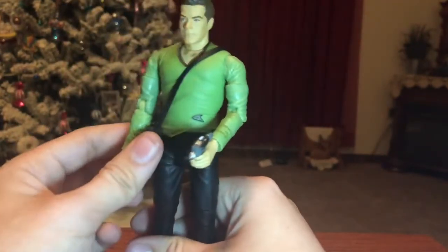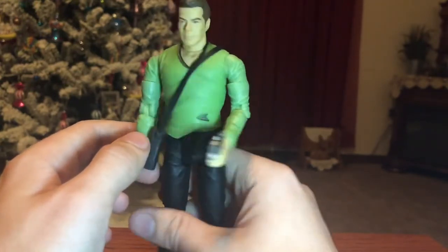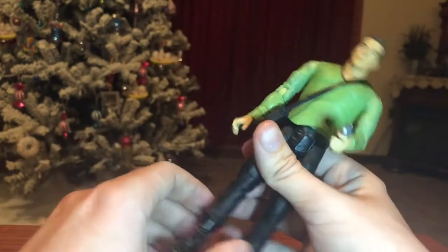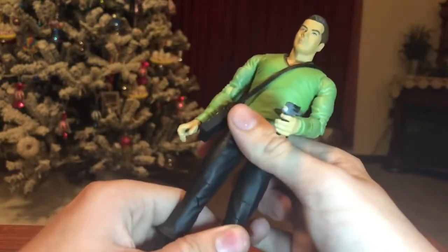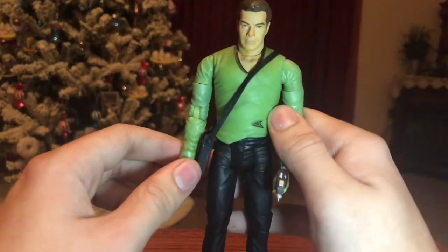I know this review wasn't really much, but at the end of the day this figure overall is really nice. I'm happy with it. I can put it on display with my other collections. Other than that, this is an awesome figure.